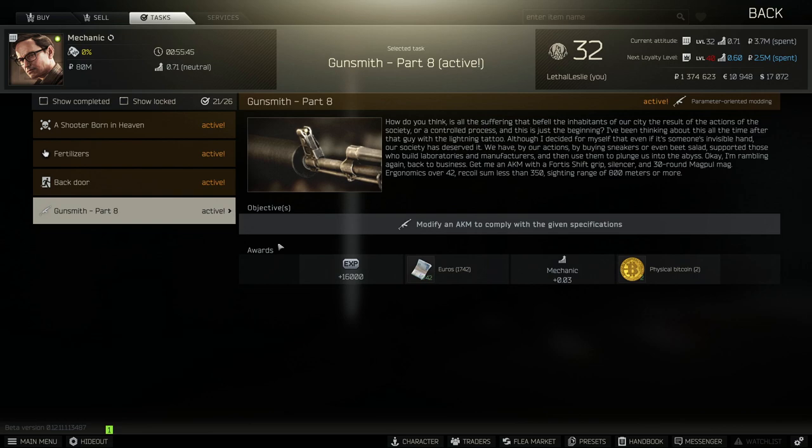Hey guys, welcome to the video. Today we're going over the Mechanic Task Gunsmith Part 8. What we need to do is modify an AKM to comply with the given specifications.